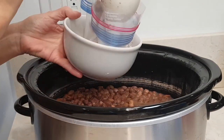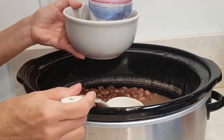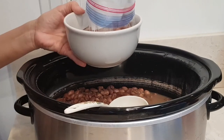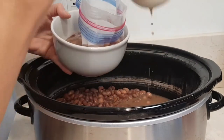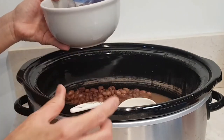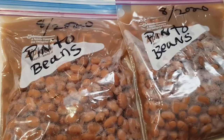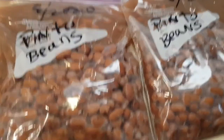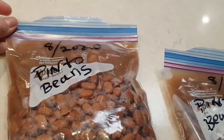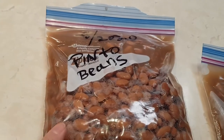Now you have just enough for whatever meal you happen to make — you don't have to use all these beans at one time. I'm gonna freeze these. Here are my bags; I've labeled them 'pinto beans' and dated them. Now I'm just gonna freeze them and I'll have them available any time I want homemade pinto beans.